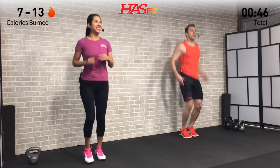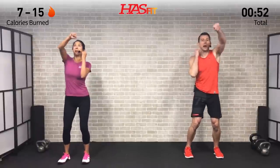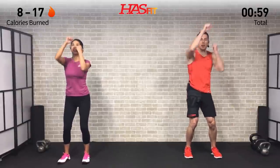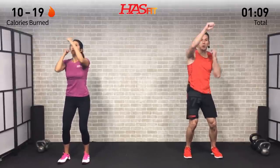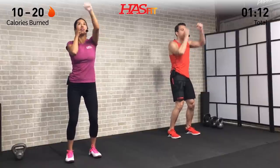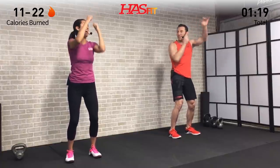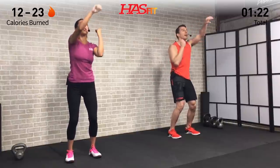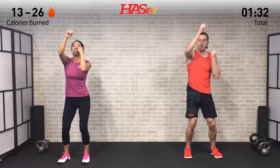Next we're going to do a high punch out — take those hands from your chin up nice and high in a full range of motion, punching up. Make sure to bring them all the way back to your chin every time. Get a little core twist involved as well. We're just warming up those shoulders and triceps, getting them ready. It won't be easy but it will be worth it — you're gonna be happy when this one's done.